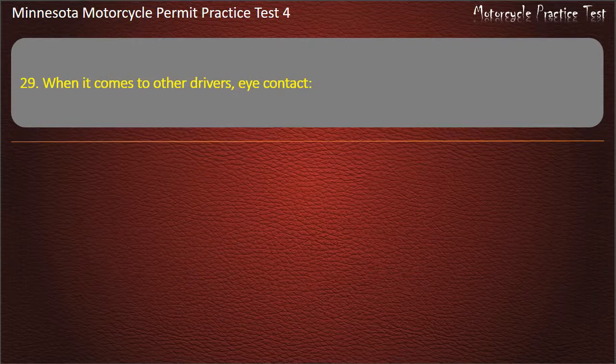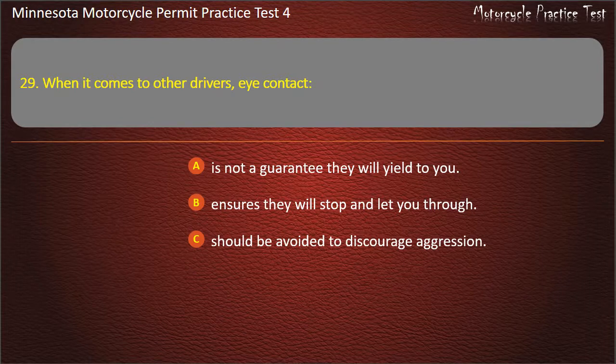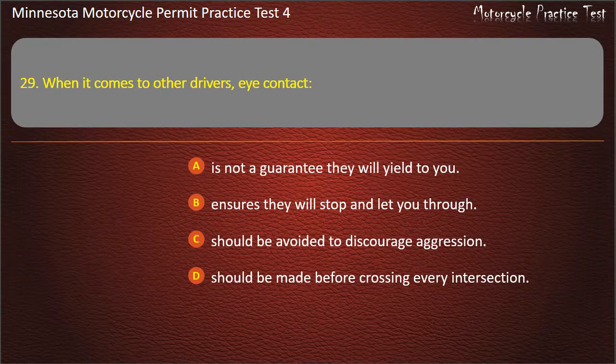Question 29: When it comes to other drivers, eye contact — A) Is not a guarantee they will yield to you, B) Ensures they will stop and let you through, C) Should be avoided to discourage aggression, D) Should be made before crossing every intersection. Answer: Is not a guarantee they will yield to you.